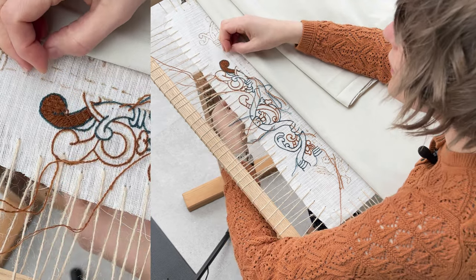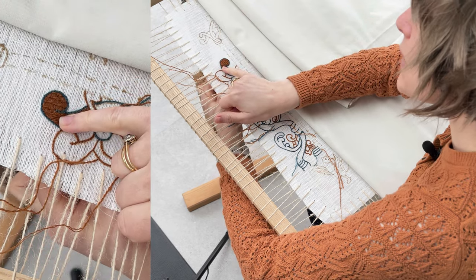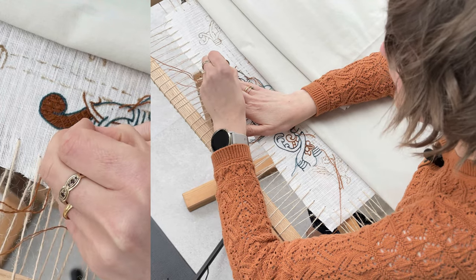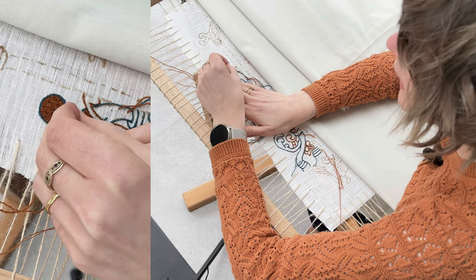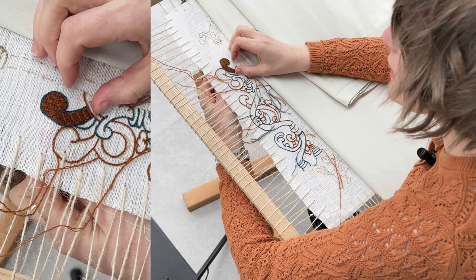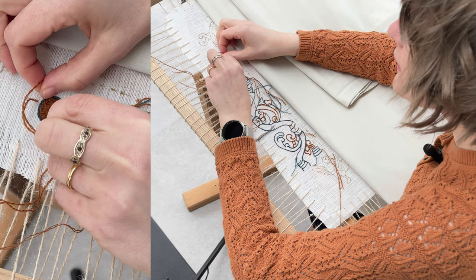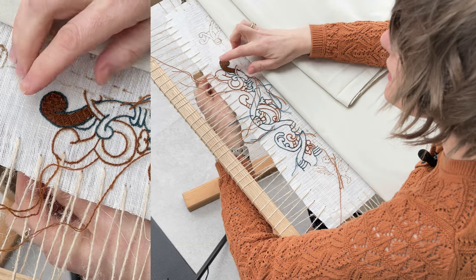There are also a number of surviving pieces from Iceland, and they were using this stitch in wool right through the Middle Ages. You see it survive on things like altar frontals, and later in the period they started adding gold thread, which adds a different level of texture and visual storytelling.